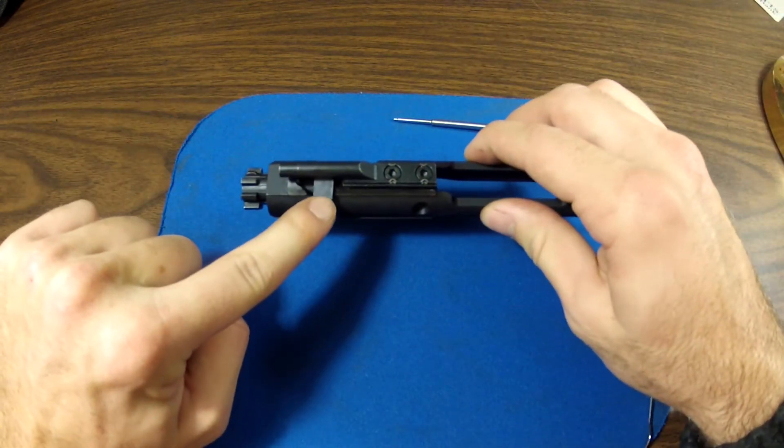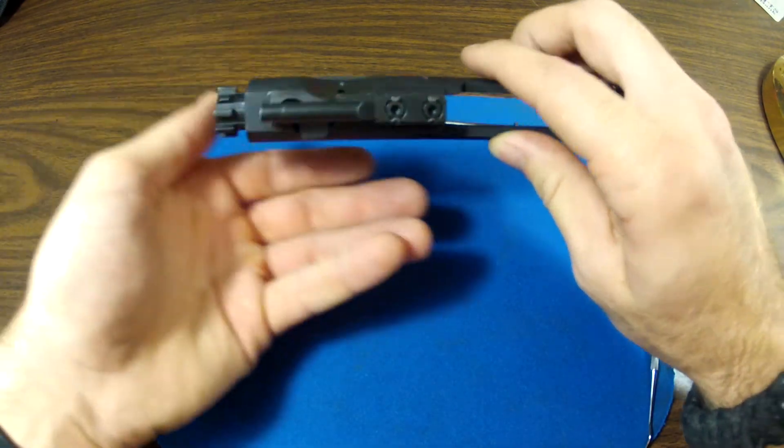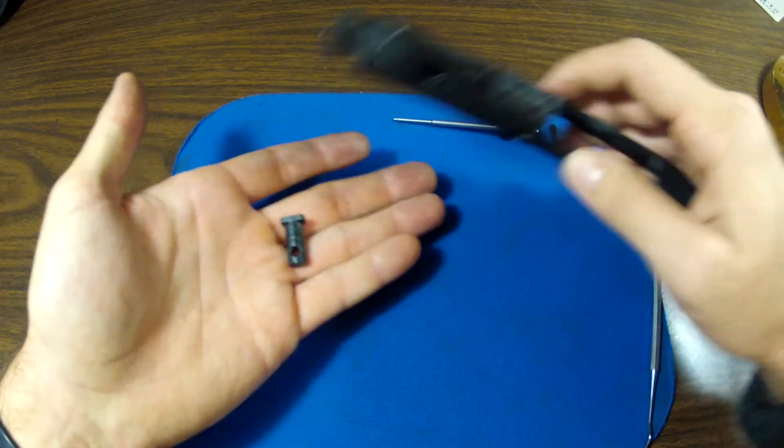Coming to this piece right here, we need to rotate it 90 degrees until it is horizontal. So whatever you can do to get that out — turn your carrier assembly upside down and it will fall out.